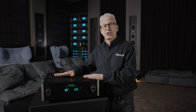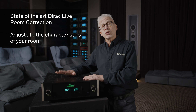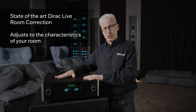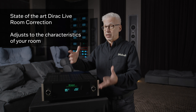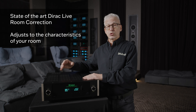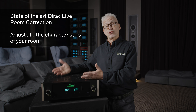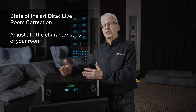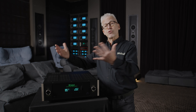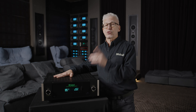One of the most important features in this receiver is its room correction. It incorporates Dirac. Dirac uses a microphone that comes with each receiver, and a full-size mic stand comes in the box also. We measure your room acoustics, taking into account the characteristics of your loudspeakers, the placement of each speaker in the room, and the acoustic environment itself. Dirac voices the system for your room.